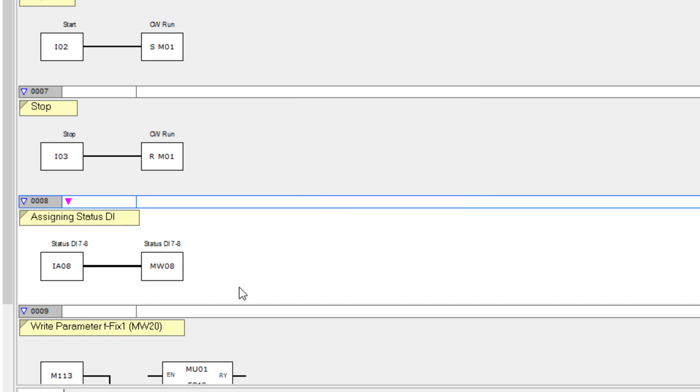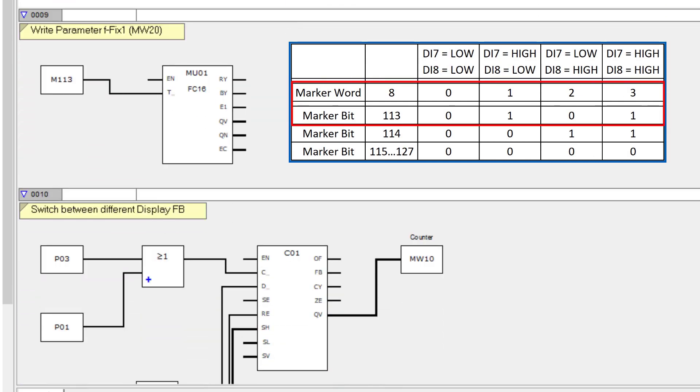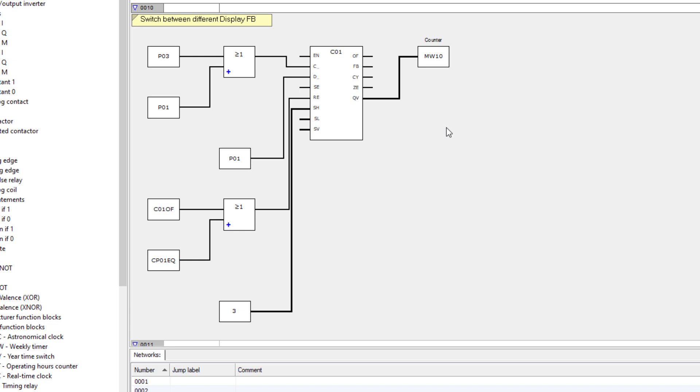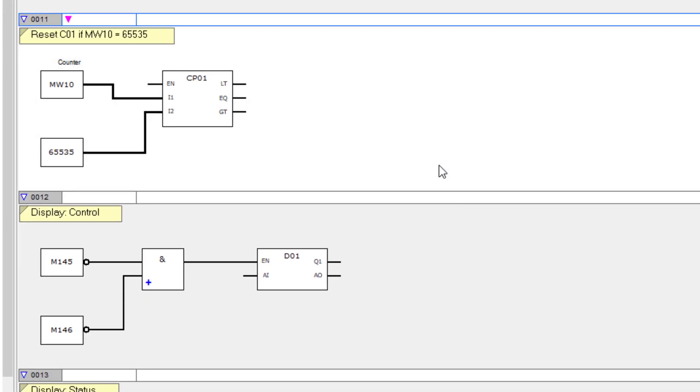In network 9, the corresponding bit marker 113 from marker word 08, representing the status of digital input DI7, is used to trigger the module for acyclic setting of the fixed frequency. In network 10, the display change between the different display modules is triggered via the right and left keys P03 and P01 and temporarily stored in marker word 10.